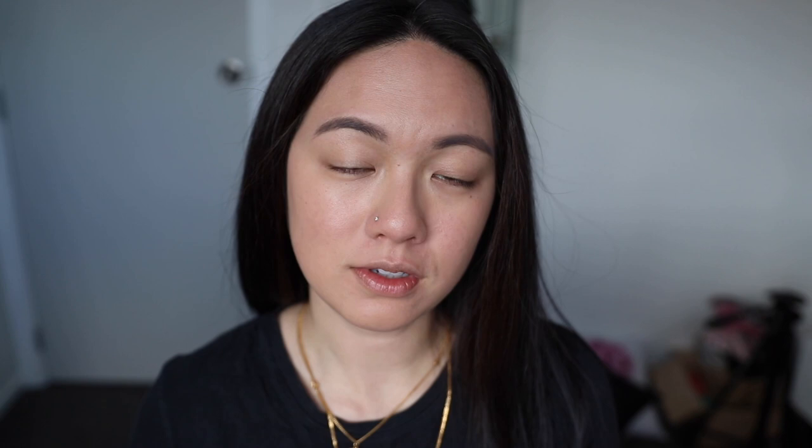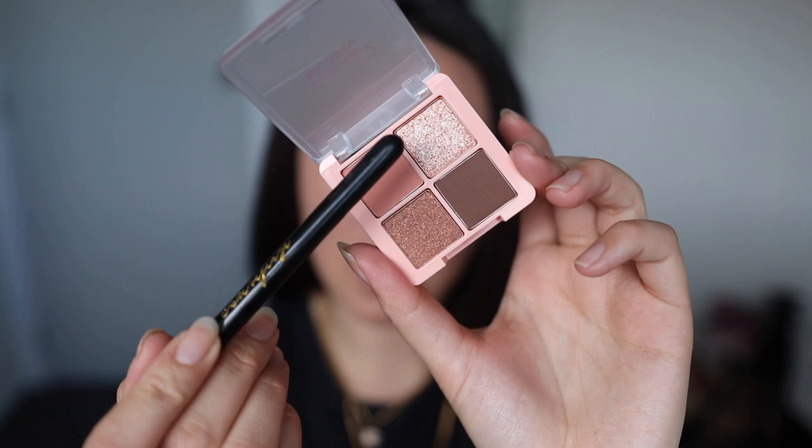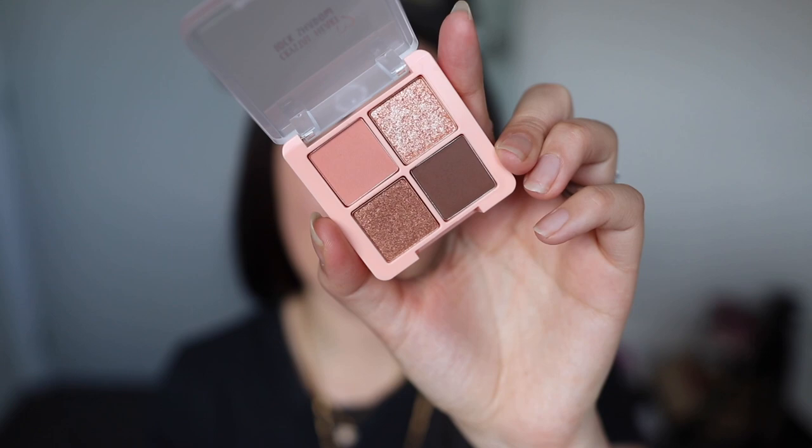We're going to jump straight into the eyeshadow and I'm going to use an eyeshadow palette from Black Rouge. This is the Black Rouge Crystal Heart Lock Shadow. It's actually very, very tiny, but the eyeshadow looks like a decent amount. It comes in four different colors, and I chose this one because the colors are very neutral, very easy to use, and great for daily wear.